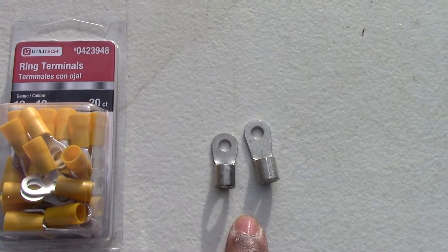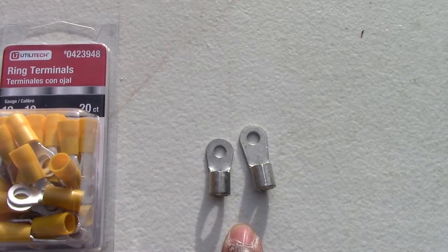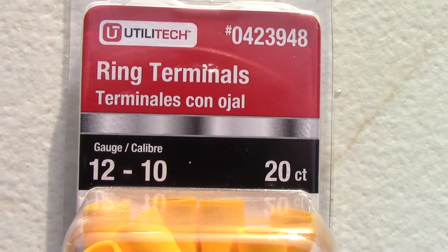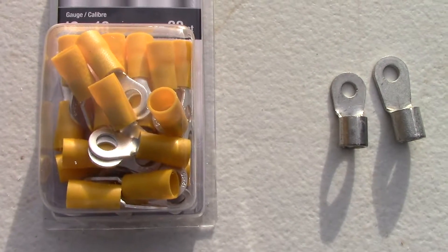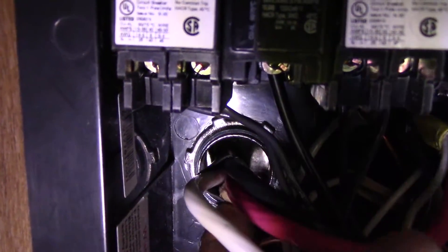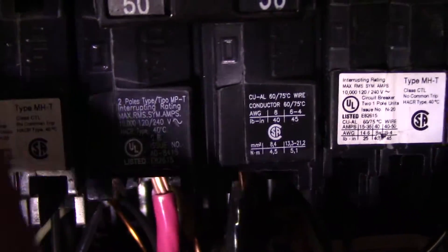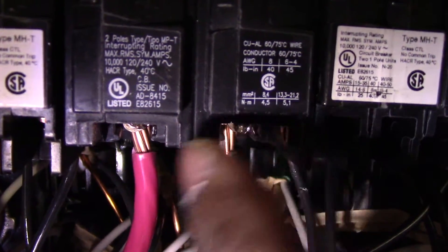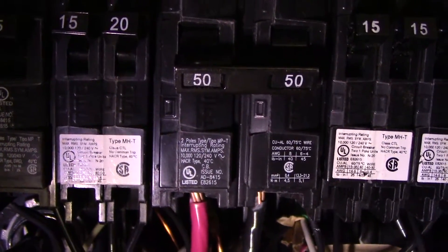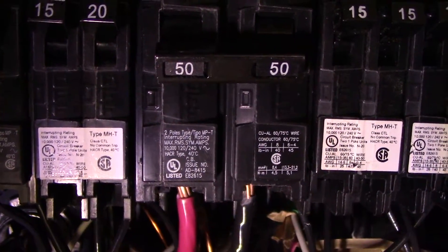The ground wire connectors that came with the surge protector are too big for the ground wire in our RV, so we had to go out and purchase ring terminals which are 12 to 10 gauge, and we'll use these for the ground wire. I've fed the wires through the hole — your white, red, and black — and they've been connected to the 50 amp circuit breaker: black here, red there, and white connected here. Now we'll move to the other side under the coach.